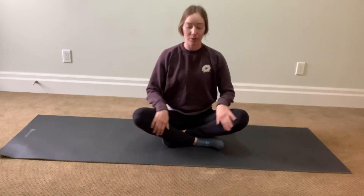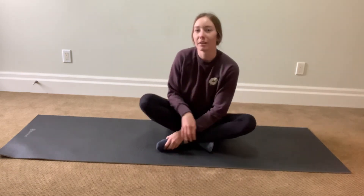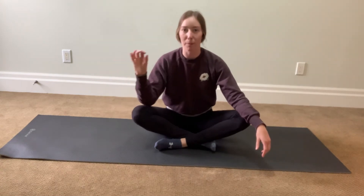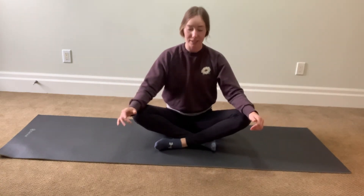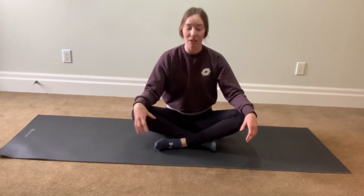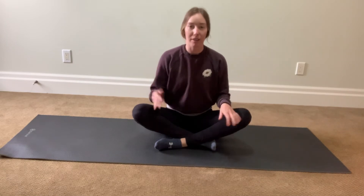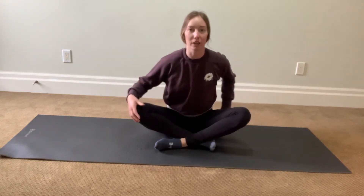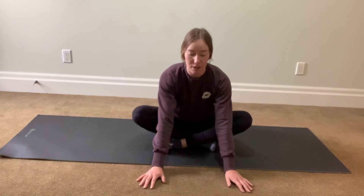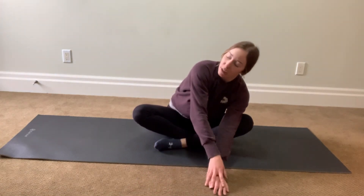Do a little twist here. However you put your legs, we're going to switch it — put your other leg in front to make it a little more uncomfortable to keep us balanced. We have a tendency to be dominant on one side, so I like to notice which leg I always bring in front by default and then switch it, so you're stretching different areas and keeping your body more balanced.